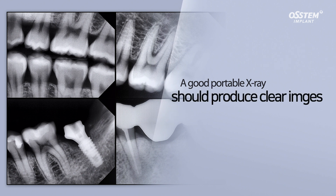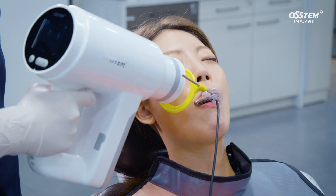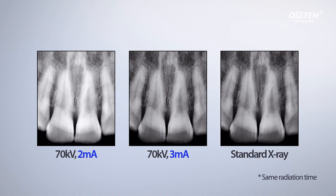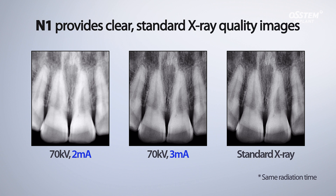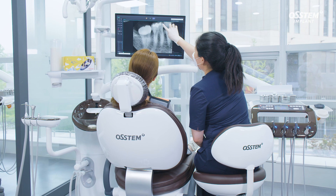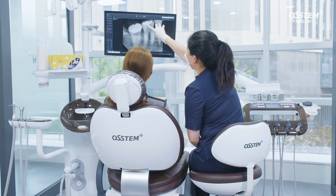A good portable x-ray should produce clear images. At 70 kV and 3 mA, the N1 produces clear standard x-ray images. Clear images relieve the clinician's stress during the diagnosis process.